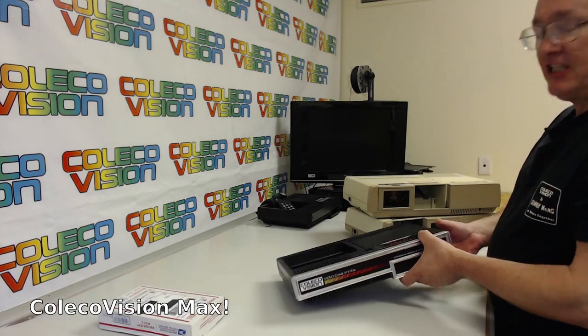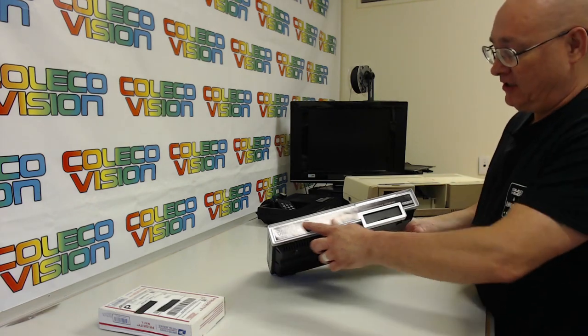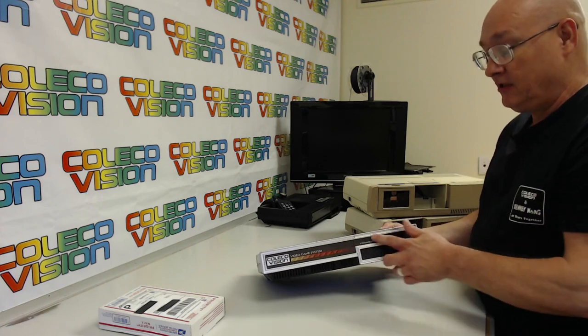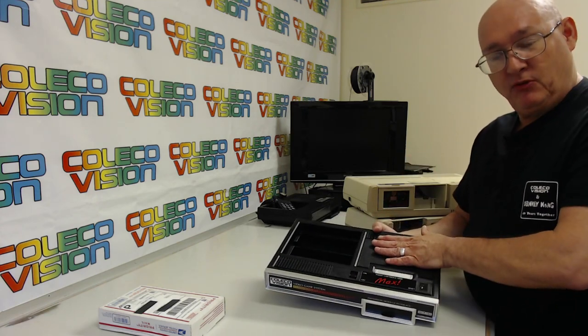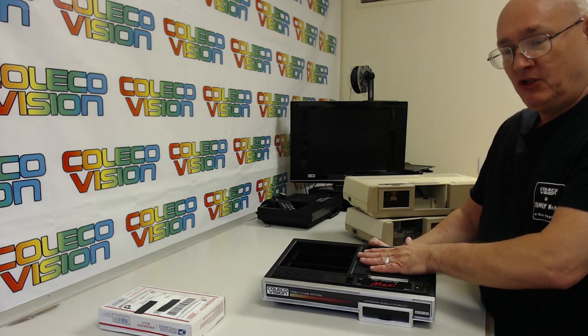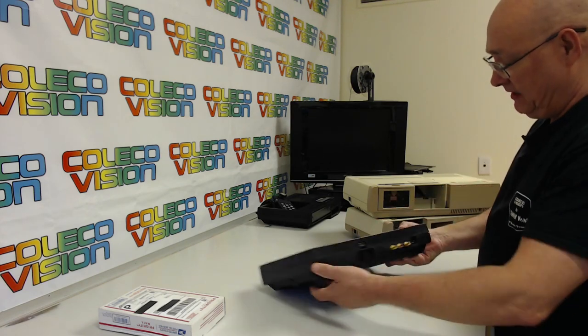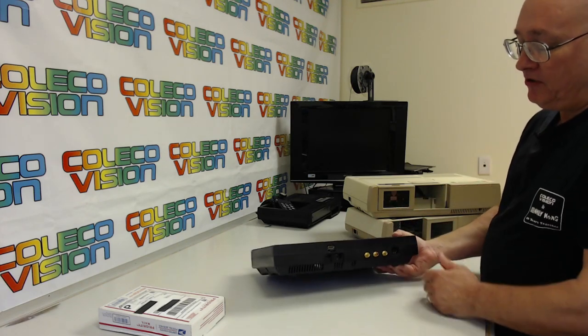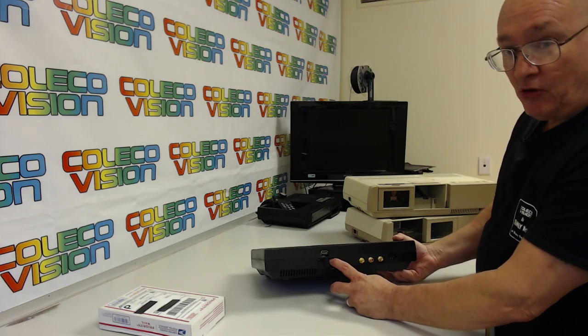This right here is a system I call the Max. It's got the original look of the ColecoVision prototype. What's going to be different about this: I pulled out the video RAM that was in there and replaced it with new video RAM, so it doesn't need minus 12 volts or minus 5 volts anymore. It also has RGB output, an HDMI output, as well as the original RF output.